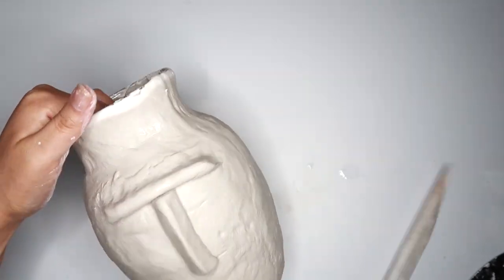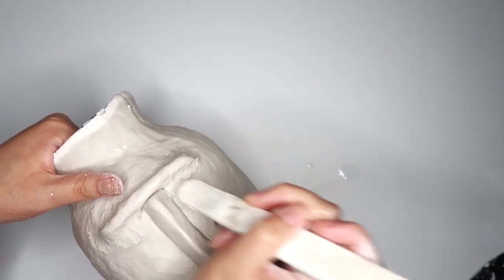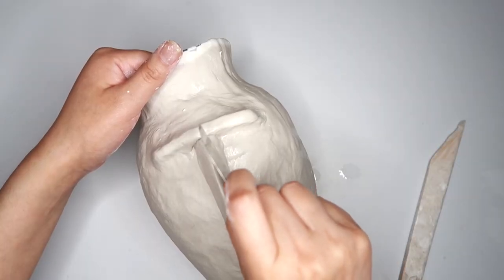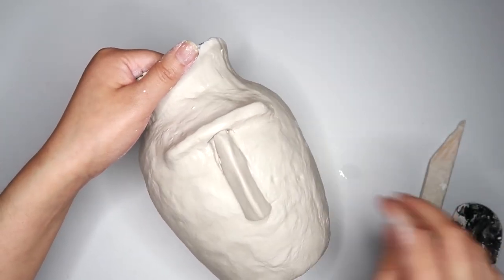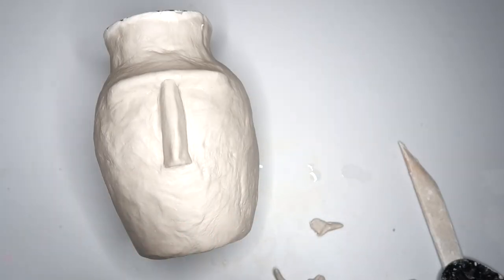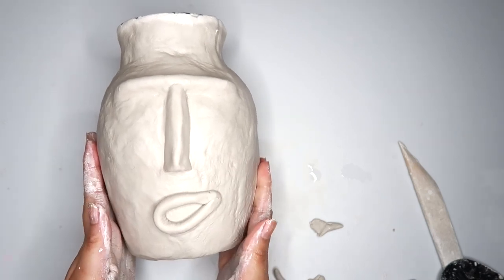Don't forget to use some water and your fingers just to blend everything out a little bit better. Then I decided to take off a little bit of the clay by the bridge of the nose. Lastly, I rolled out another coil for the mouth. Do any last minute adjustments if you need to, and then let the vase dry for about two days. 12 seconds later.